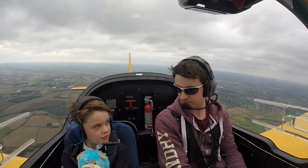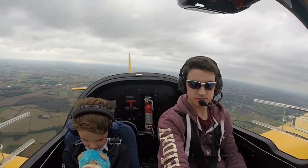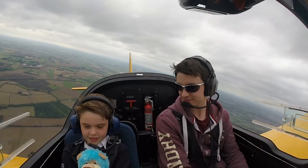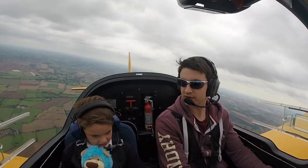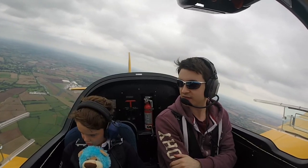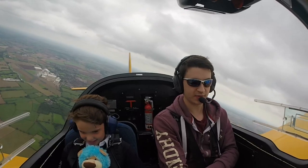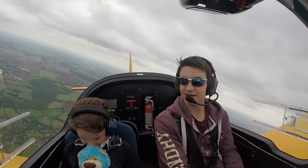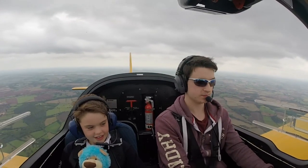We've got about a minute to go, and then we're about the height where we can do a little loop, okay? Yes. You're very good so far. You might see an error departing. So what we're going to do — you see where the wing is going at the moment? We're going to face that way, and then we're going to do a loop. Sound good? Yeah. You excited? Yeah.